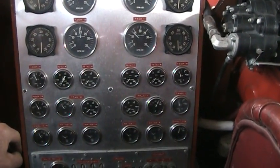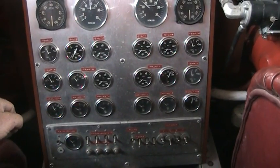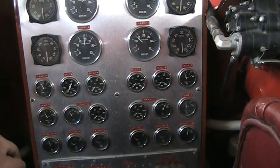And then we have four motors, so we have a gauge for every motor for temperature. The trans temperature — it says 'train,' I don't know what that means. They didn't have a transmission in this boat.